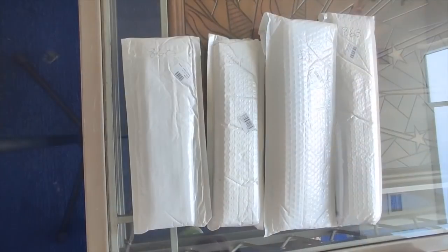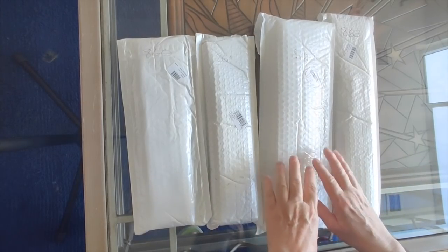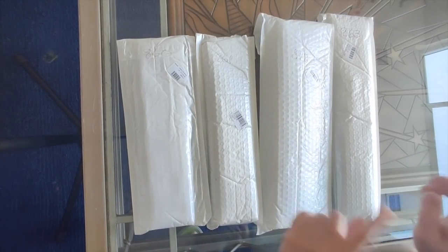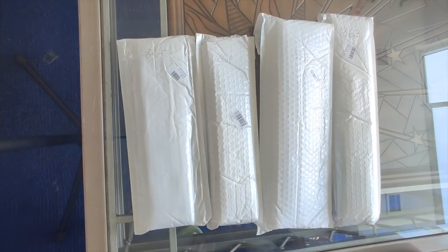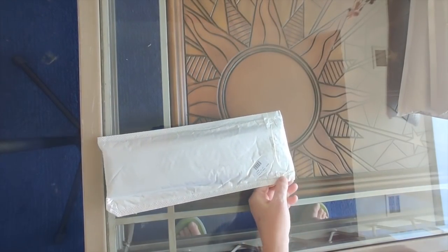Hello everyone, it's Rose and today I am going to be unboxing a few items from GBFKE. I'm pretty sure that one of them is not a diamond painting, so let's check it out and see what I got. So here we have 860, 861, 862 — this is the thing I thought might not be a diamond painting, but it is — and 863. Let's open them up in number order.